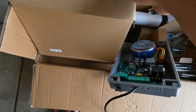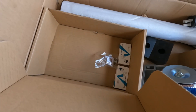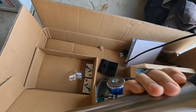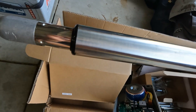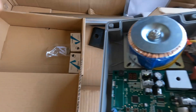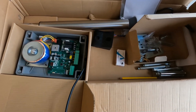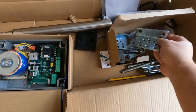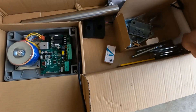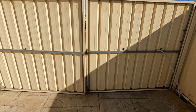I thought I'd do a short video on installing an automatic gate opening kit I just bought. This comes with linear actuators — a 24-volt electric arm, essentially a RAM. It also comes with a control box, all the fixings, nuts and bolts, and three remote controls. It's a twin gate setup.